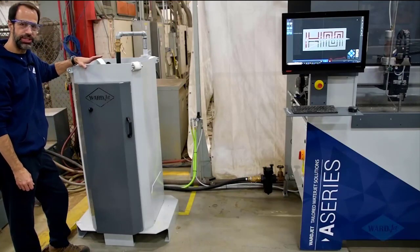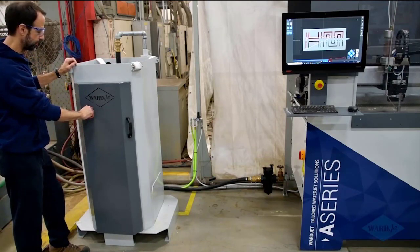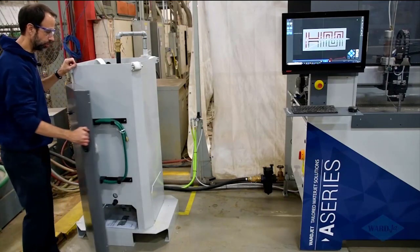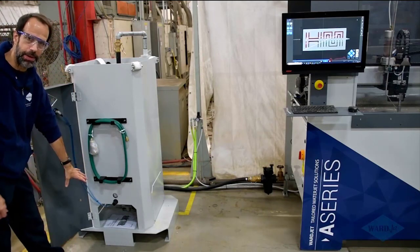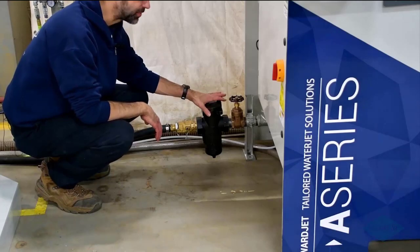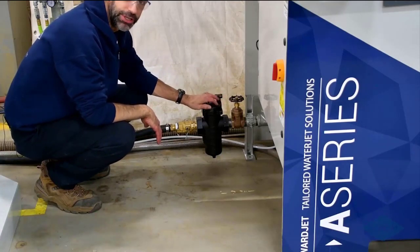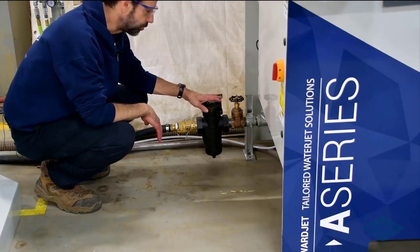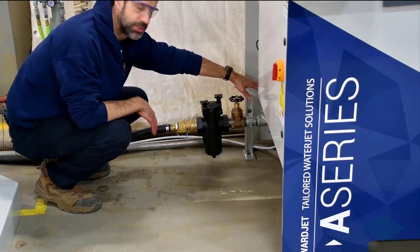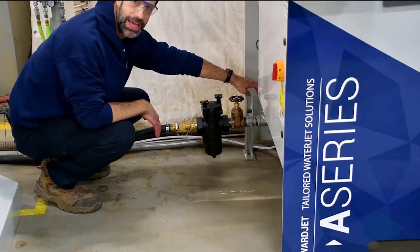Over here we've got the optional abrasive removal system — this is the LT version with the smaller hopper, ideal for people who have less floor space. Click this switch and it turns on the diaphragm pump. You've got your diaphragm pump down underneath here and the piping for the abrasive removal system, taking water from the abrasive tank to the hopper. There's a heavy duty strainer here catching any slugs that might make their way through the system — very easy to open and clean. There's also a compressed air connection so if the pipes inside the tank ever get clogged, you just connect compressed air and blow them out.